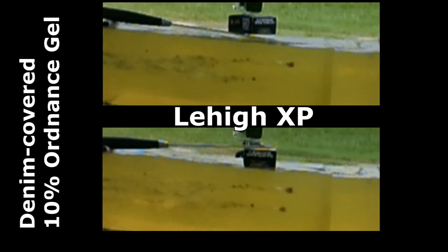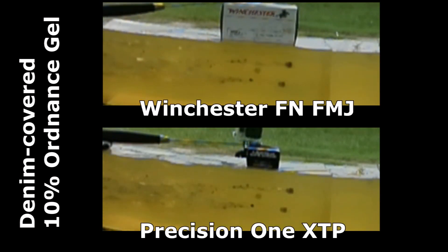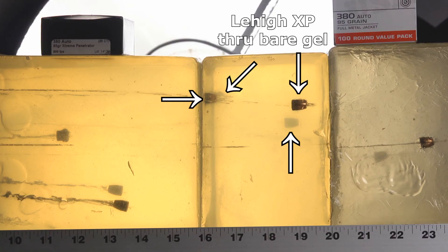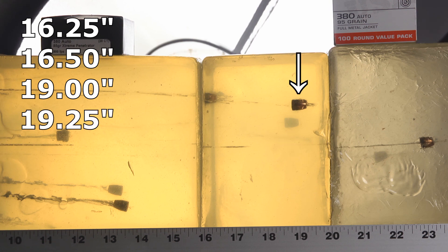This deserves rerunning — look at the gigantic wound cavity that this makes deep into the gel block. I've never seen a .380 do anything like this. At the top here, we have the Lehigh .380 Extreme Penetrators through bare gel, and we had one at 16.25 inches and one at 16.5 inches — as ideal as you could ever hope for, pretty much perfect penetration. Then we had two that went further: one went to 19 inches and one to 19.25 inches — a little disappointing, as our cutoff would normally be 18 inches, so those represent some over-penetration.